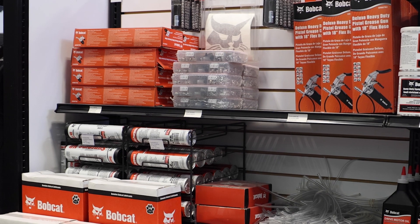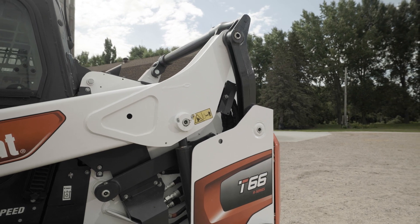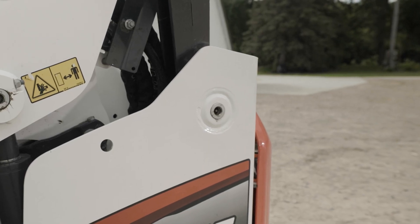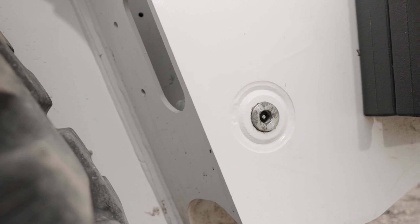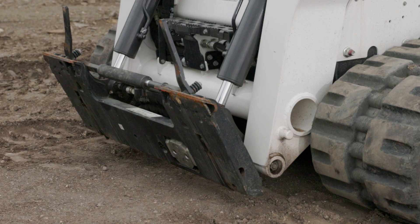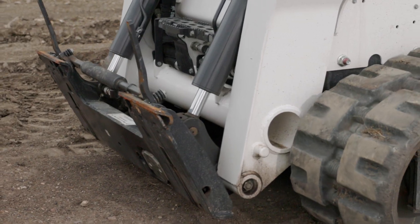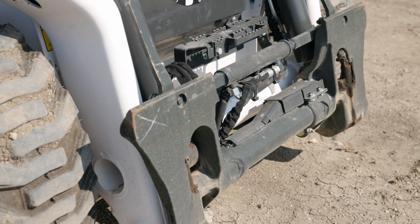A number of locations require lubrication at the correct intervals detailed in your machine's service schedule. Record the operating hours each time you lubricate the Bobcat loader, and always use a good quality lithium-based multi-purpose grease. On each side of the machine, there is a grease point at the following locations: the upper and lower end of the follower link, the front and rear end of the driver assembly, the rod and base end of the lift cylinder, the rod and base end of the tilt cylinder, the Bobtach pivot pin, and the Bobtach wedge pin. If you have the power Bobtach system, there is also one on each end of the power Bobtach hydraulic cylinder.